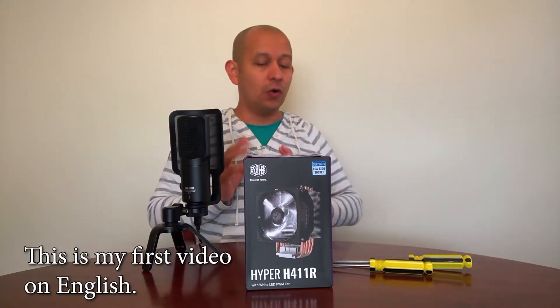What's up, hey! Welcome to Wayatown and Windows LiveOS, the best technology channel from El Salvador, Central America. This is my first video in English.